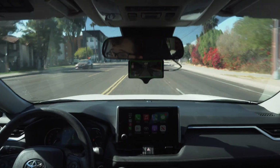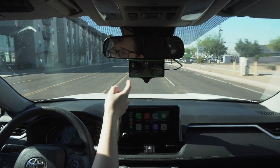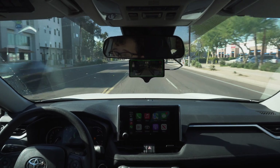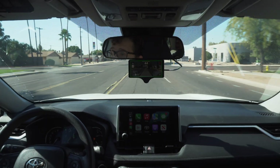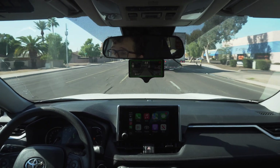For those of you who don't know, the Comma 3x device is essentially an Android tablet device that has cameras and software on it that will connect to the systems of most modern cars. I believe now it's over 300 models that they support.